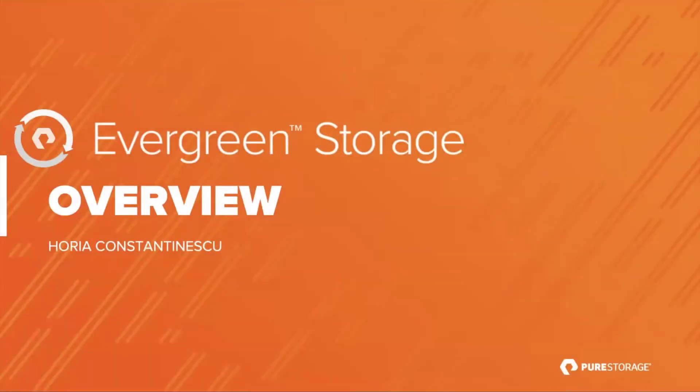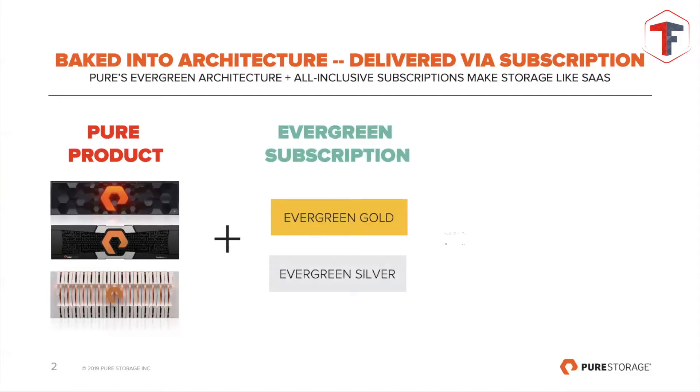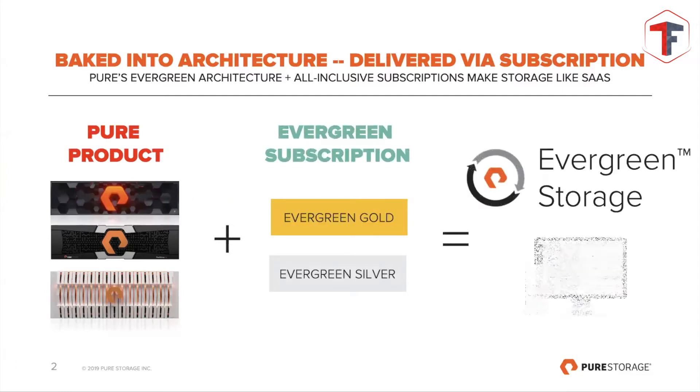Adding to this, there is the whole program called Evergreen, which was described a little bit by Lukash. This was created to make it very simple for end customers, for partners, for everyone — once they move to Pure Storage — to eliminate a lot of tasks which are usually very annoying, very risky, and very time-consuming.